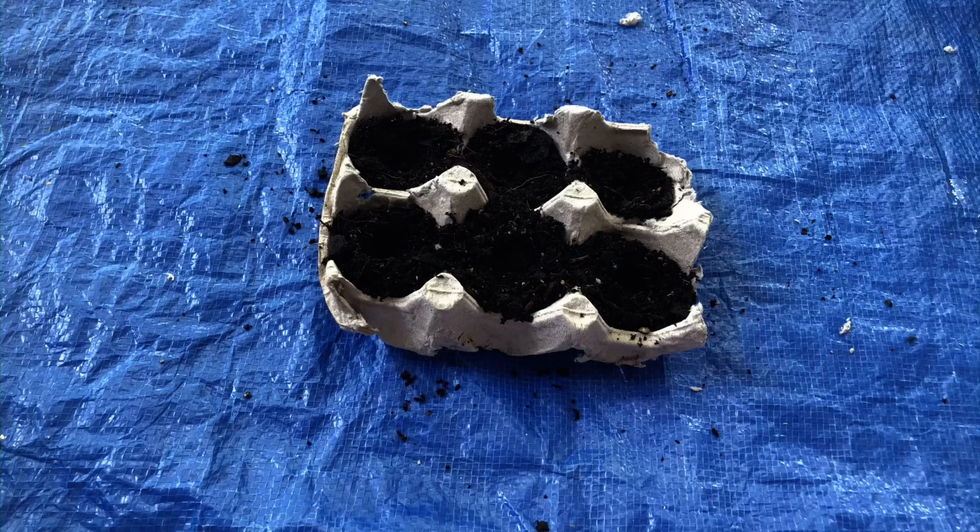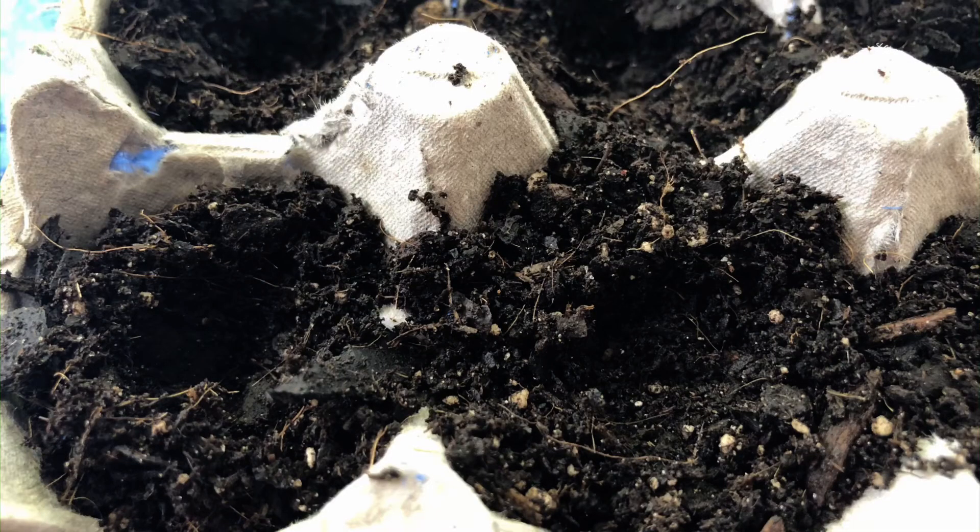Fill each section of your egg carton about halfway full with potting soil. Then poke a hole in the soil in the center of each section of the egg carton.